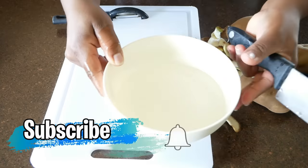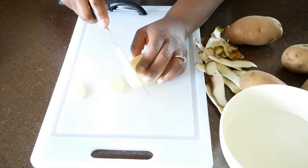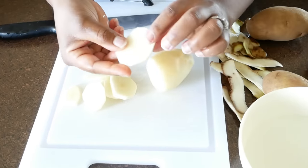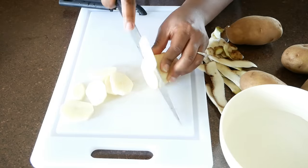Make sure that you set aside a bowl of water so that once you slice up your potato you can place the potato slices into the water so that they don't oxidize and turn brown. You want to slice them into slices about this size — not too thick, not too thin, just in between.